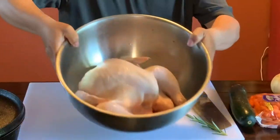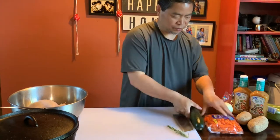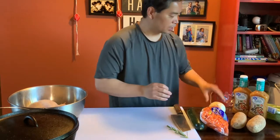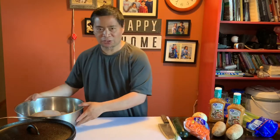Here's my whole chicken, and we're gonna put all these ingredients in it. First thing is zucchini, carrots, potatoes, onions, celery, and Italian dressing — you can pick this up from Walmart in the salad dressing aisle. And of course, don't forget your rosemary.